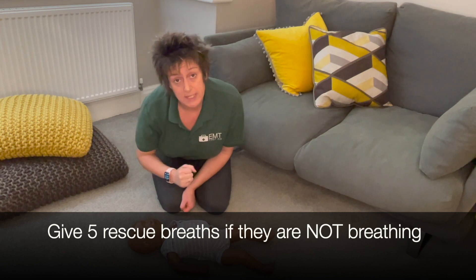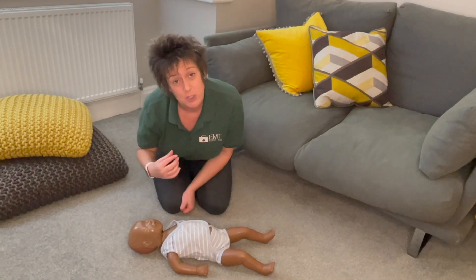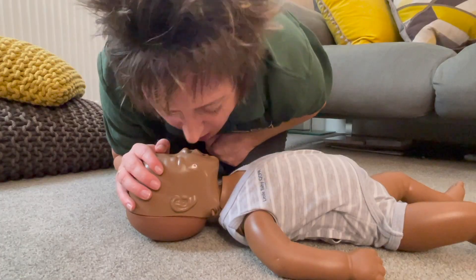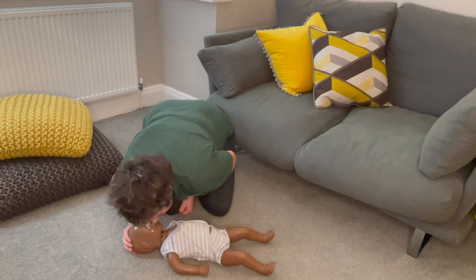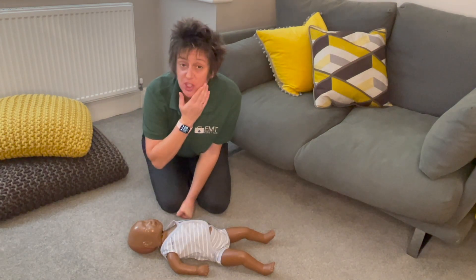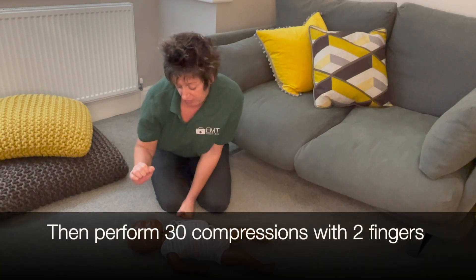When doing rescue breaths on an infant, your mouth must go over their mouth and nose because your mouth is quite big. Give 5 breaths — look away between each one to check for chest rise. They say it's a cheek full of air that we use for each breath.